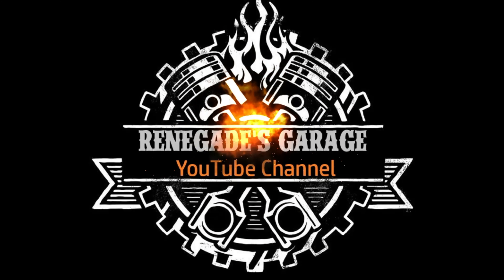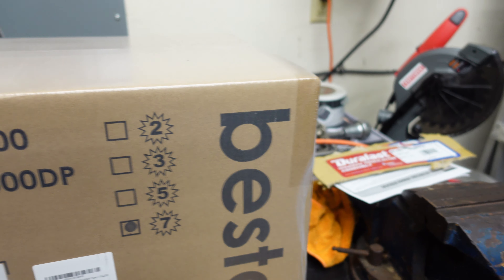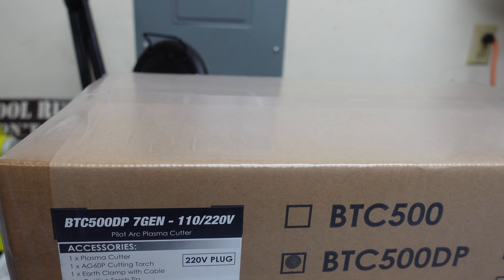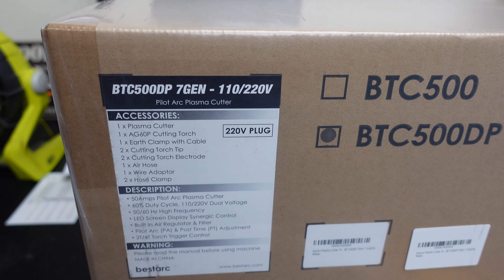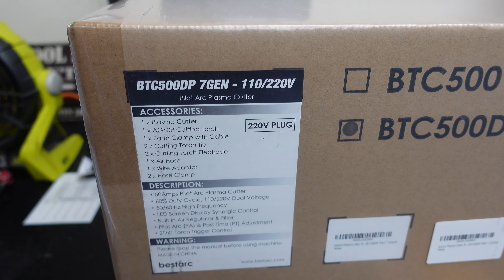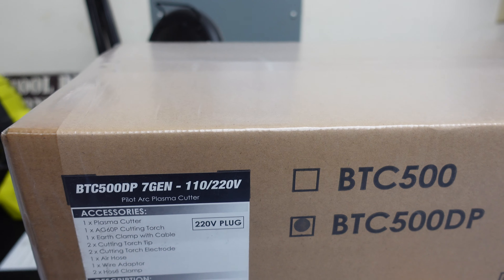This company is BestArk. The camera is sitting on the box, so let's turn the camera around and show you the box. It's the BestArk BTC 500DP, 7th gen. It runs on 110 or 220. There's all the adjustments you can do to it. It's made in China, 60% duty cycle. It's a high-frequency pilot arc.